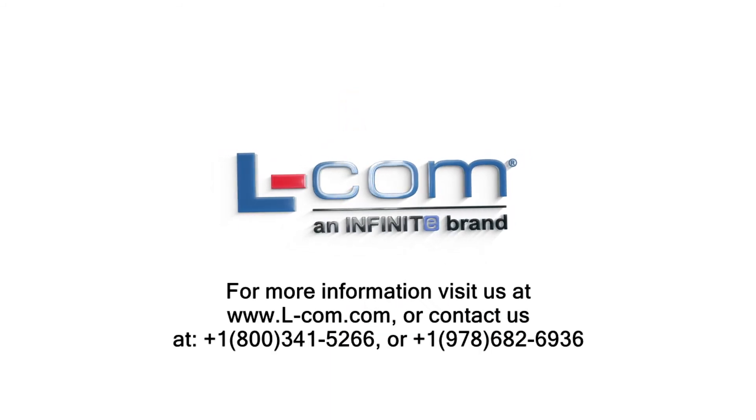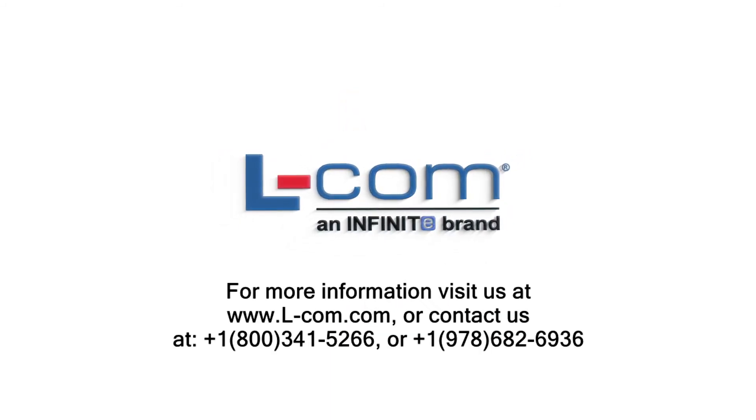For more information, visit us at www.elcom.com or contact us at 800-341-5266.